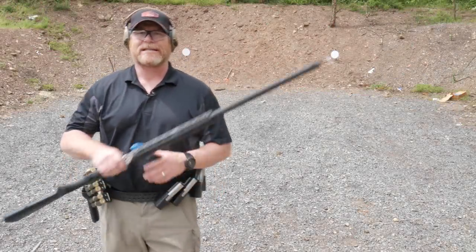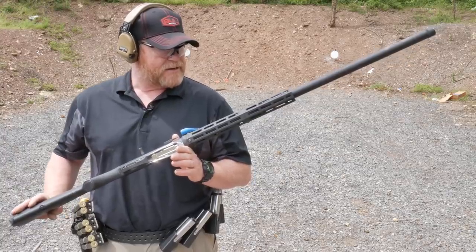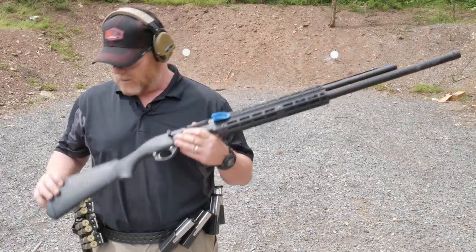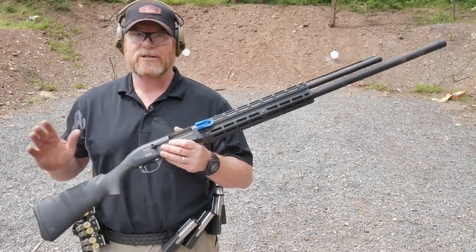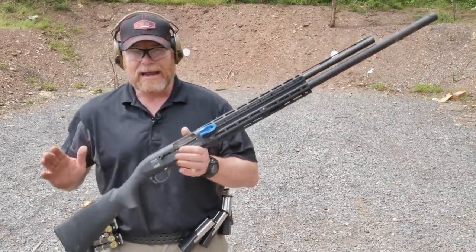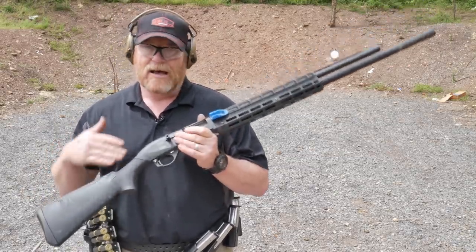All right guys, good old boy 32 here. Check it out - we're sitting out here at the Mifflin County Sportsmen's Association trying to get geared up for the USPSA Multi-Gun Nationals. They sent the matchbook out this week and there's so much shotgun work on this thing that it would behoove anyone who's shooting that deal to go ahead and start working on their shotgun work.